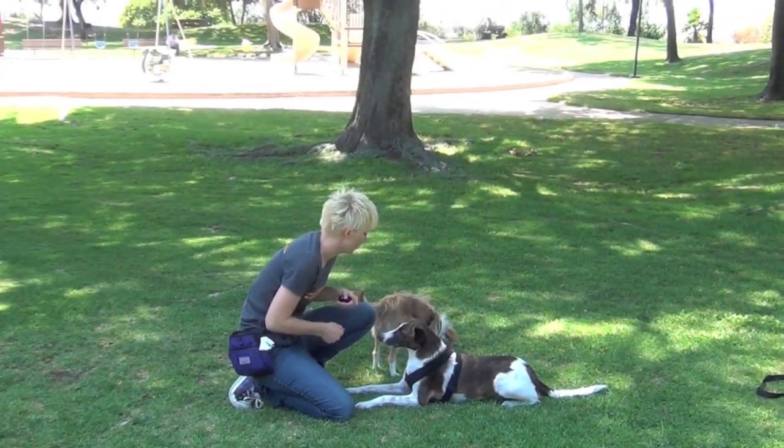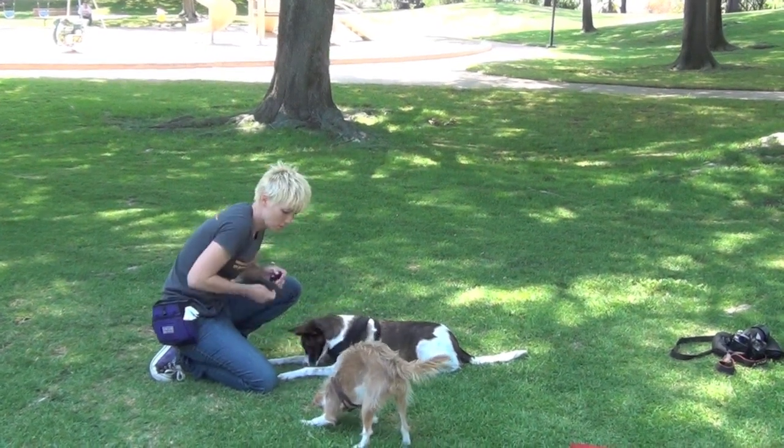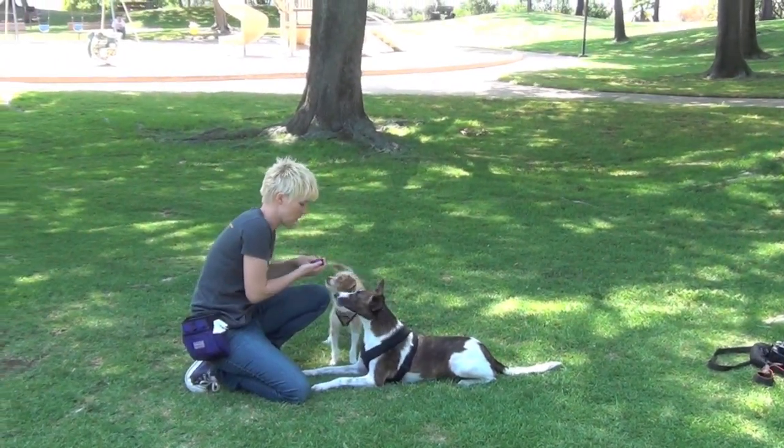You can also add a cue — "go hump" — and then you can try it while the dog is standing.